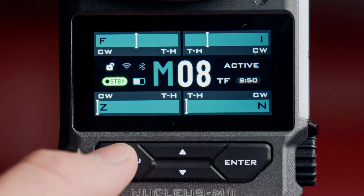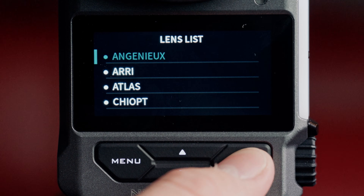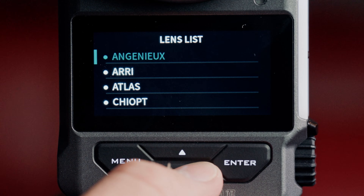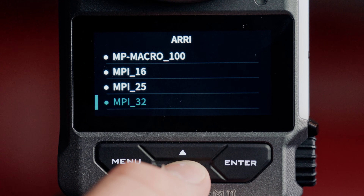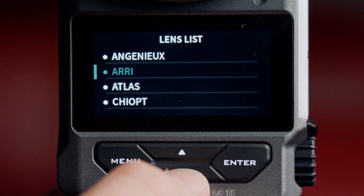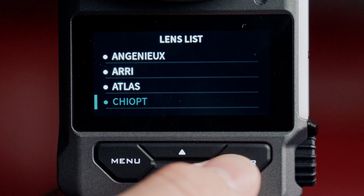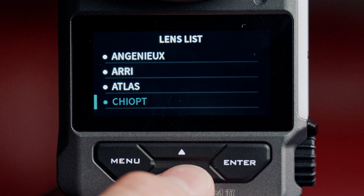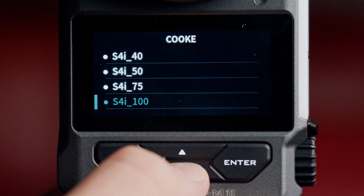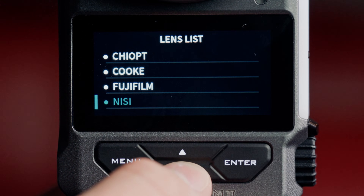We've also added some additional lenses to the lens library. We can access this in the menu by navigating to the lens page and then selecting Lens List. We've added some Ingenue options for Easy One, Two, and Three, as well as some ARRI RE options such as the Master Primes and the Signature Primes. Lenses are now ordered based on focal length. We've expanded our Atlas Mercury series to include the B set, added the Extreme Zooms from Triopt, the Cooke 5i and S4i, the Fujifilm Premista, and the NiSi Athenas.